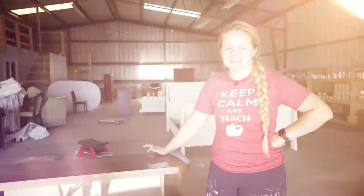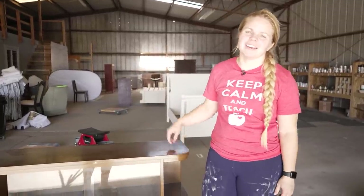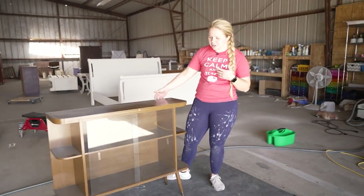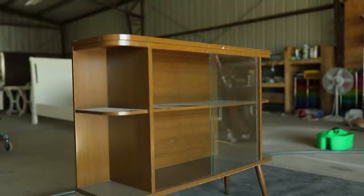Hey guys, welcome back to Dixie Bell's YouTube channel. It's Lauren here from Furniture Flipping Teacher, and we're back for another FFT Friday. Today I'm going to be making over this media center shelf display. It could be used for so many different things — we're just going to call it a display cabinet for now because I think it could be used as a bar cart and just so many other things. I got this for $30 at Goodwill, and I couldn't pass it up because of its style.